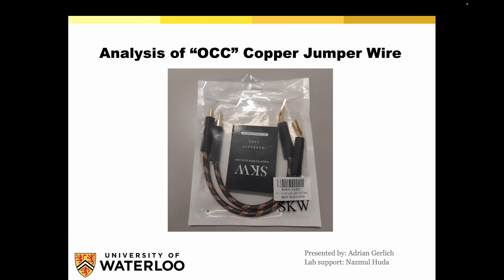As you can see here, we have the presentation of what took place and how the analysis were conducted by Professor Gerlich with the help of Nazmul Huda for lab support. Here we have the package of the jumpers that I sent via Amazon Canada to Waterloo University. Let's see the process — what they did.